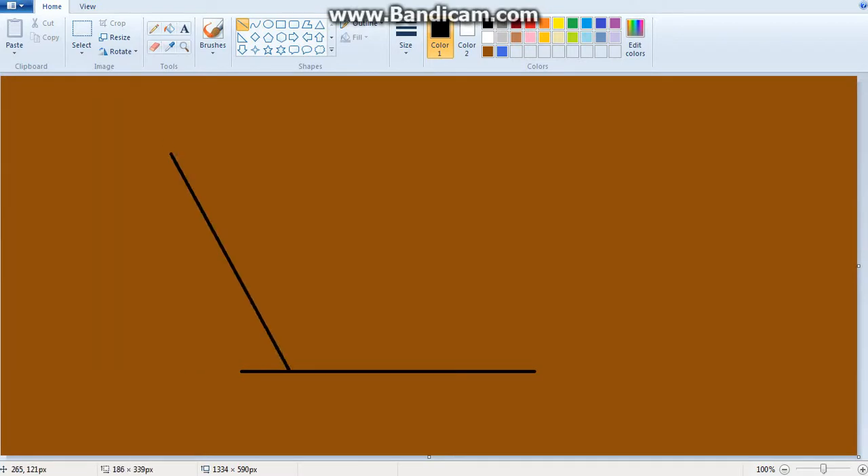Then the next thing you want to do is kind of have a diagonal line here, going back a little bit — try not to do it too steep. Then we have the squiggly line, so you put the squiggly line from here to here.